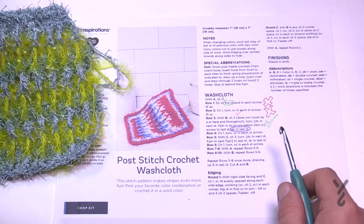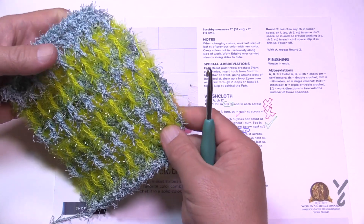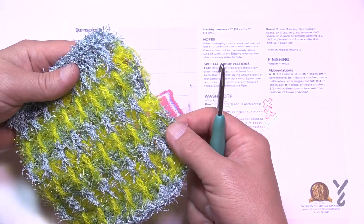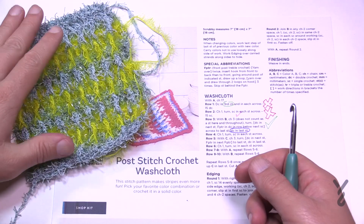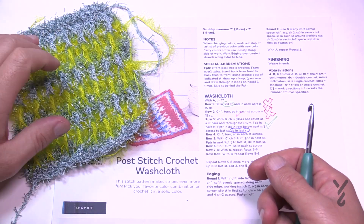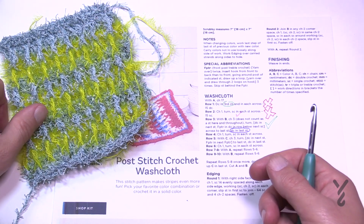You'll need a 5mm size H crochet hook. The pattern is really quite simple. There are three different colors — red, white, and blue — and you can change colors as often or as little as you wish, or just use one color. When using multiple colors, you carry them up on the side, and when we do the border we'll go over those dangling pieces so there's no cut yarn — it gets hidden underneath the border. You can go as big or as small as you want. Let's begin with the scrubby first, then Lily Sugar and Cream second.